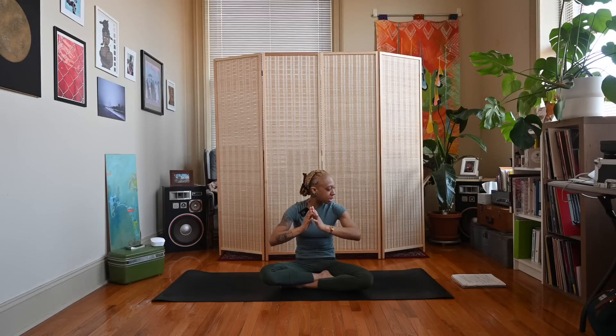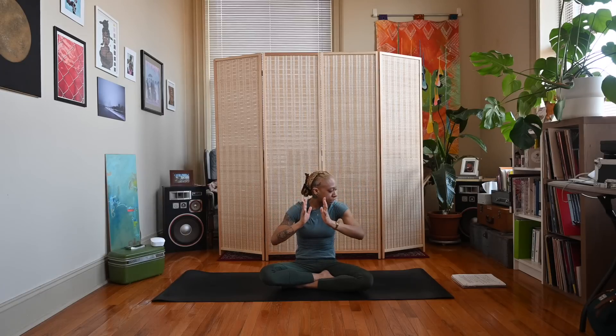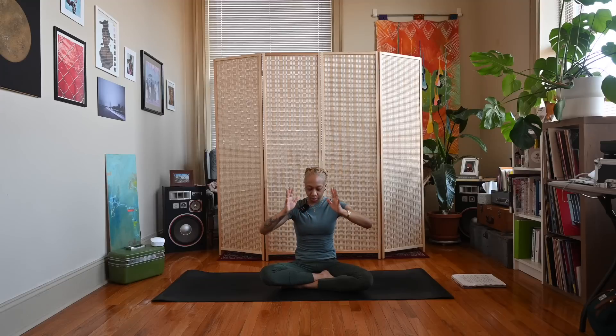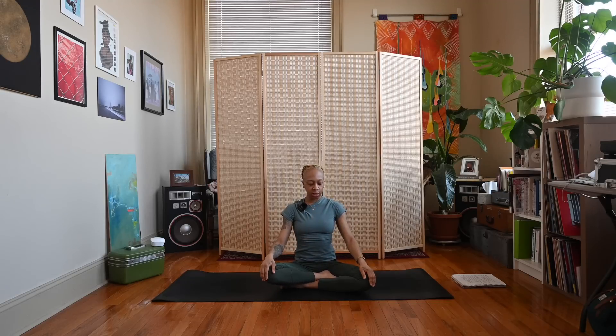Exhale, round the spine, bring the chin to the chest, bring the hands together. Good, let's do that a couple more times — inhale open, exhale close, inhale open, exhale close. Inhale, bring the hands to heart center again, then exhale and release the hands.